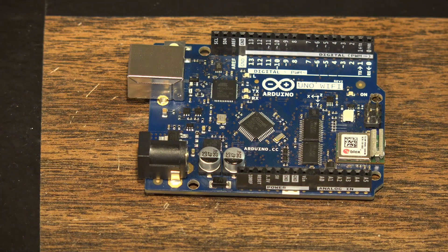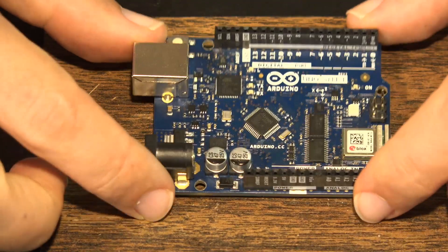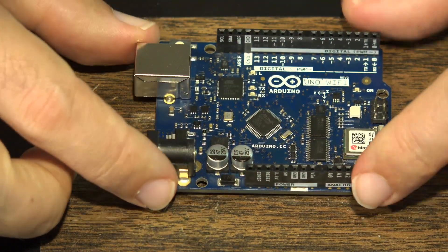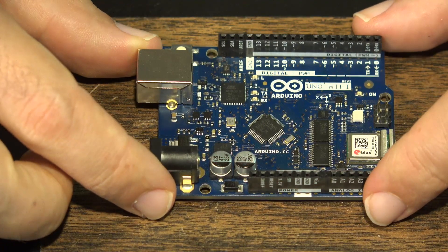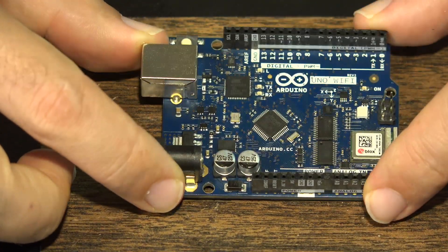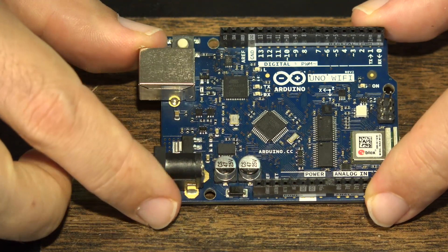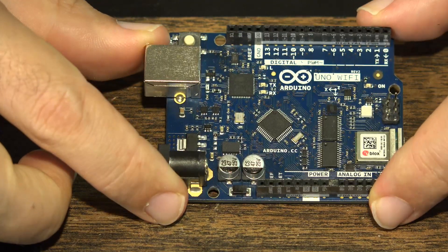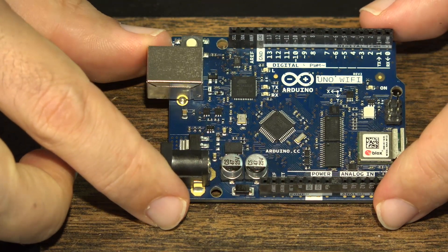Let's go over to the workbench and I'll show you what's required for this particular project as far as hardware is concerned, then I will show you the code and bring it all together. The only thing we need is simply an Arduino Uno with Wi-Fi — no breadboards or jumper wires or anything like that. We are simply going to use this baseboard, upload the code to it, and then read through the serial monitor what it's saying.